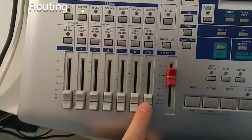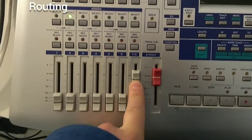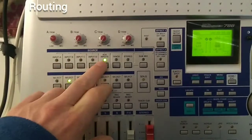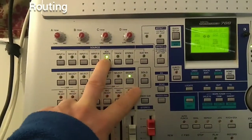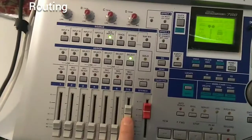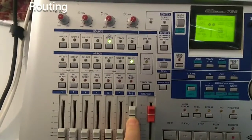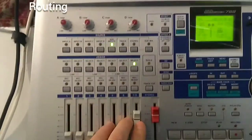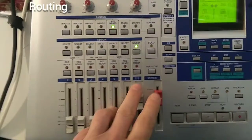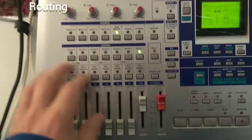Let's talk about channels 7 and 8. This is a stereo channel. If you route the stereo AUX input to channels 7 and 8, one fader controls both the left and right sides of the stereo input — it's a stereo input to a stereo fader. You can also use the stereo channel with a mono input: just select the channel and assign, say, input A, and now you've got input A on a stereo channel usable like any other mono channel.